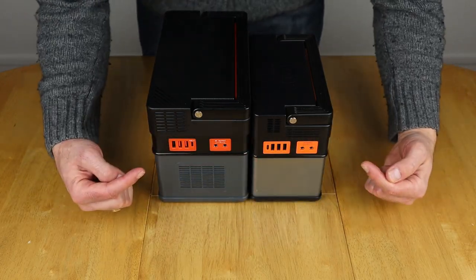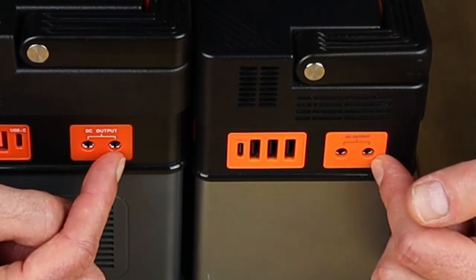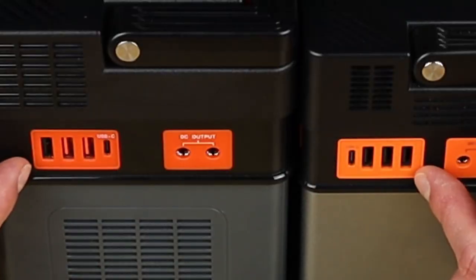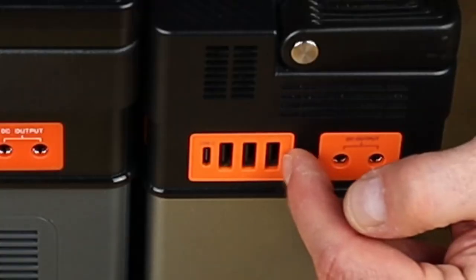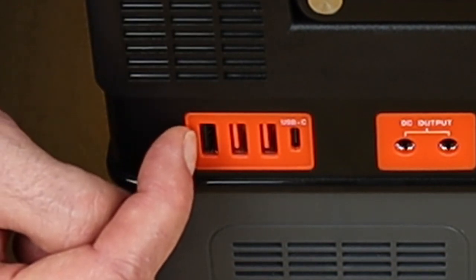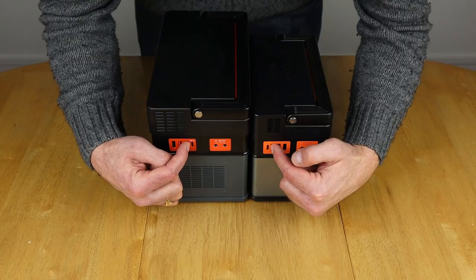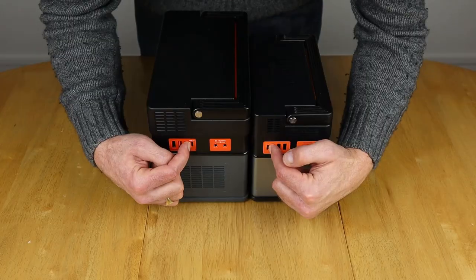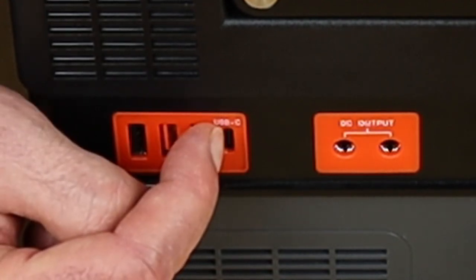When it comes to the DC outputs, both units provide the same on the DC 5525 ports — 12 volts at 5 amps per port. For USB, the 372 has three standard USB ports at 3 amps each, or 8 amps across all three simultaneously. The 666 has one standard 3 amp port and two quick charge ports up to 18 watts. They both have USB-C PD ports that can support up to 160 watts, though the 666 may provide up to 100 watts — still pending testing.